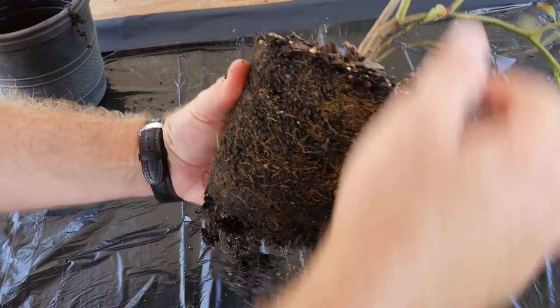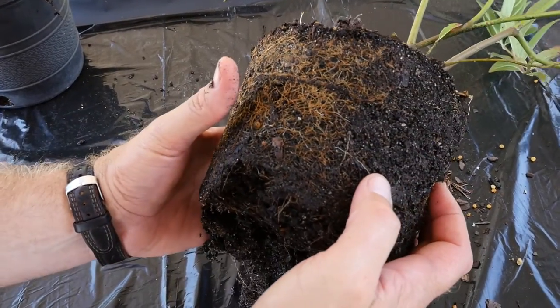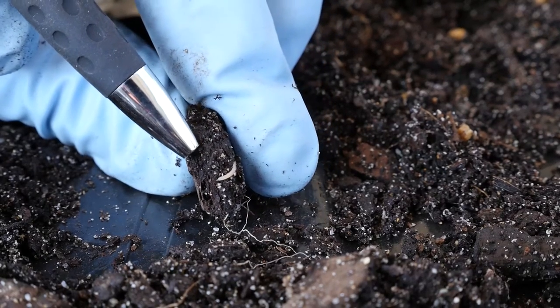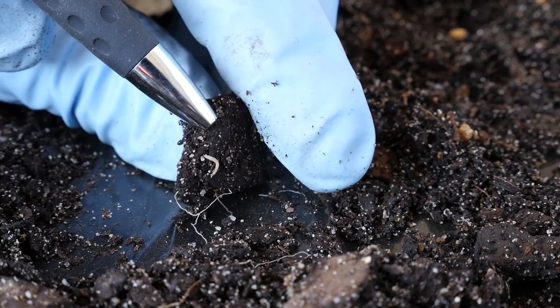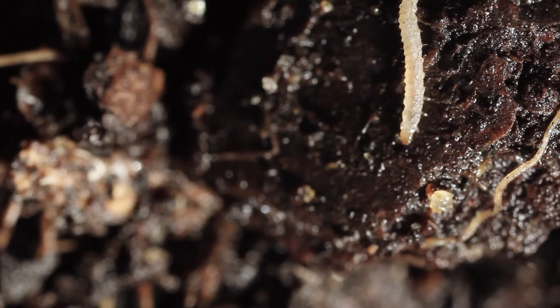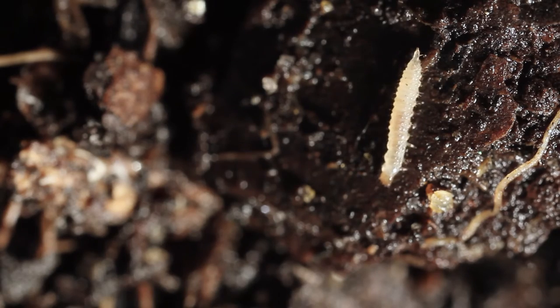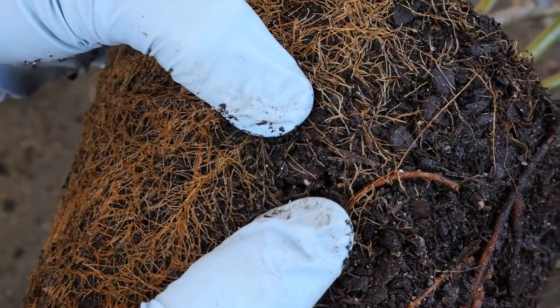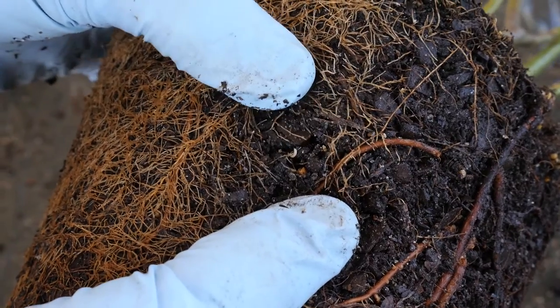To scout for red-headed flea beetle larvae, remove plant root balls from their containers and rotate the root ball quickly to look for larvae. Larvae are creamy white in color with some red streaking and are less than half an inch long. They look very similar to small roots. They do not like light and will quickly move inside the root ball when you expose it. It is best to scout when container substrate is moist since the larvae will move inside with the moisture as the substrate dries during the day.